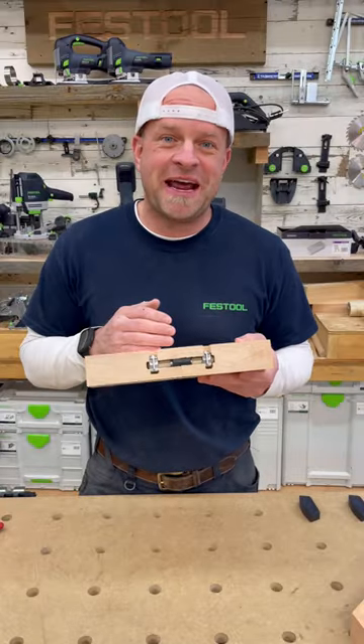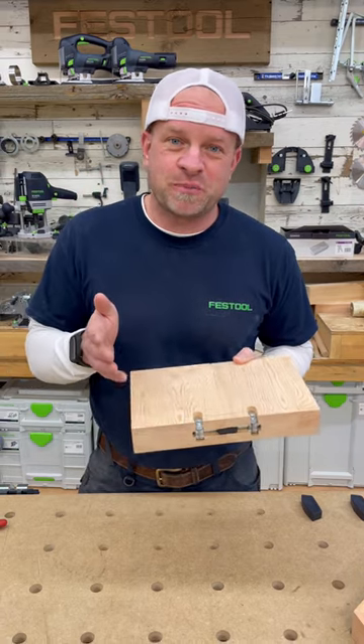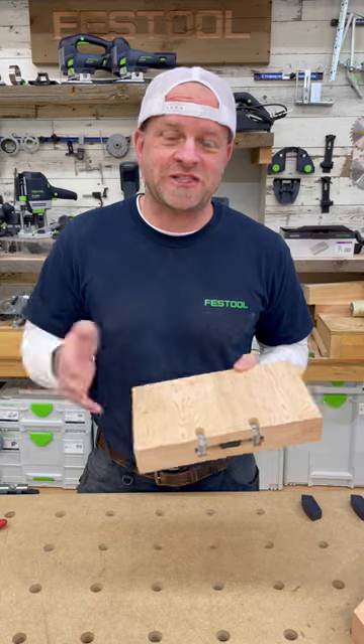These types of connectors really come in handy when you've got big furniture builds that are hard to fit through doorways or elevators. With these you can build your project in sections, deliver it in sections, and assemble on site.